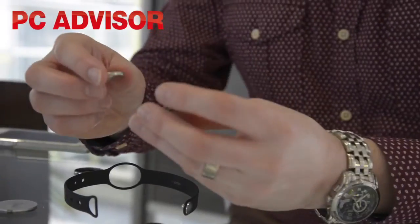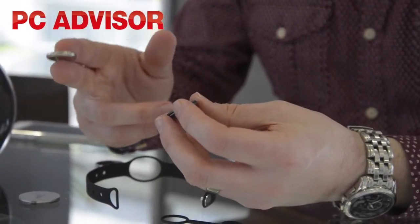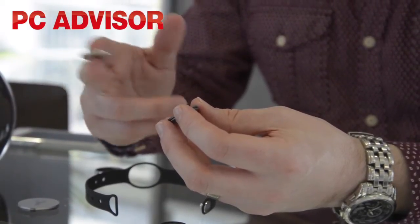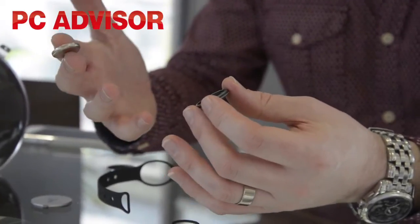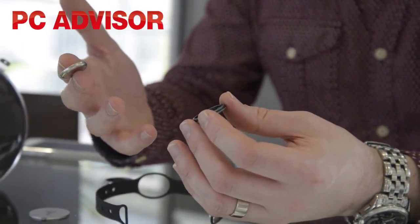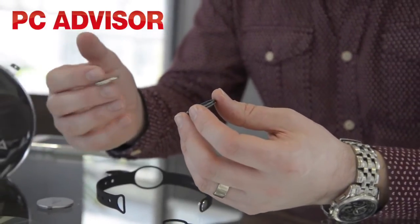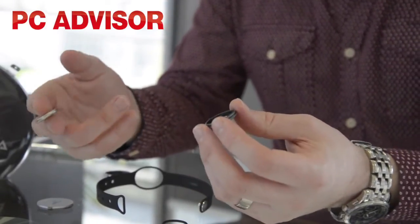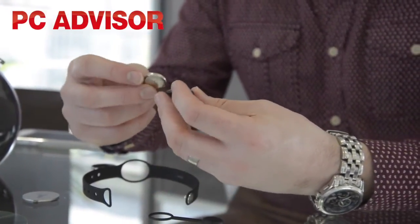This is important because it means you can't recharge the Misfit Shine, but the battery should last about four months and they're pretty cheap — only a couple of quid. In some ways, not having to recharge is a good thing because it means you don't have to take your activity tracker off for a couple of hours every couple of days. It means all the walking you do, even in the house up and down the stairs, is measured in principle at least.